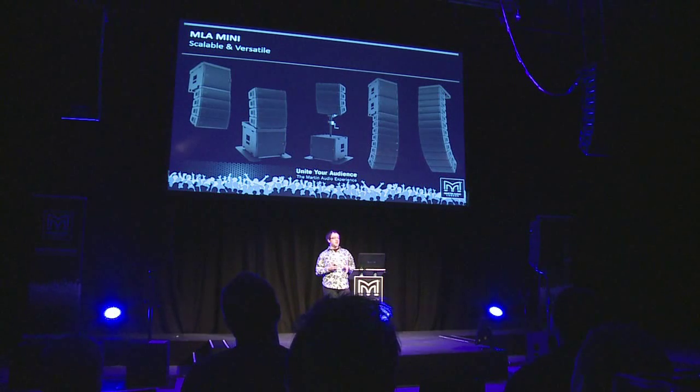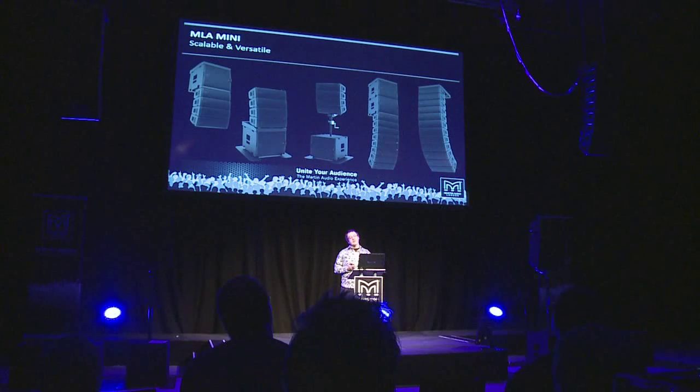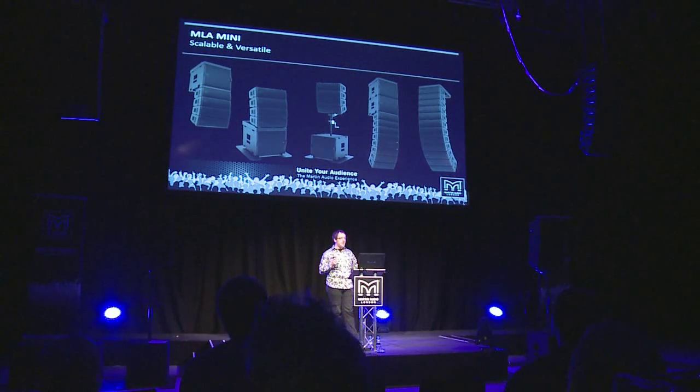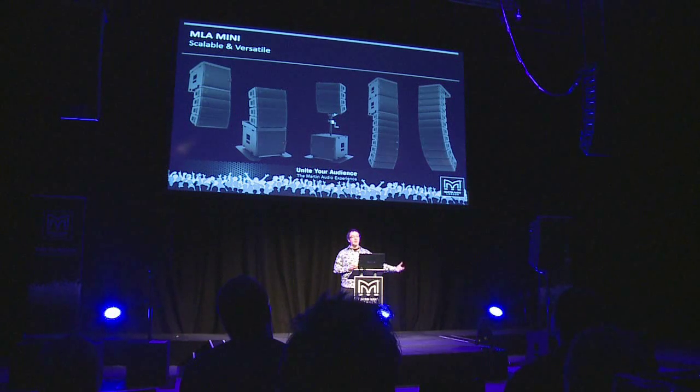The MLA Mini is highly scalable and versatile with quite a number of configurations. There's the four boxes on a pole on top of the MSX, a ground stack application with two MSXs and up to eight MLA Minis stacked on top of each other, and a flown configuration with up to three MSXs above 12 MLA Minis. For large deployments, up to 16 MLA Minis can be flown from one fly bar. You can also take the power module out of the MSX, locate it remotely in a rack in a control room, and feed the MSX and MLA Minis via conventional speaker cables.